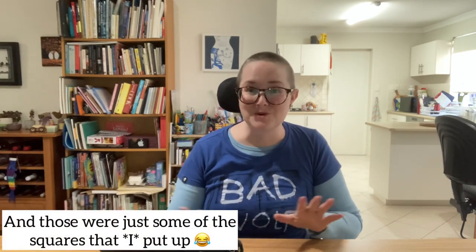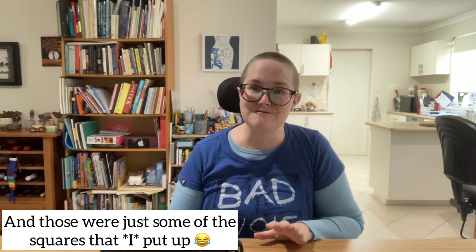Recently I was so inspired by an event called Granny Square Day, which was hosted on Instagram via Simply Crochet magazine. Thousands of crocheters from all over the world flooded Instagram with photographs of granny squares they'd been working on. I spent more time than I care to admit just scrolling through and looking at as many photos as I possibly could.